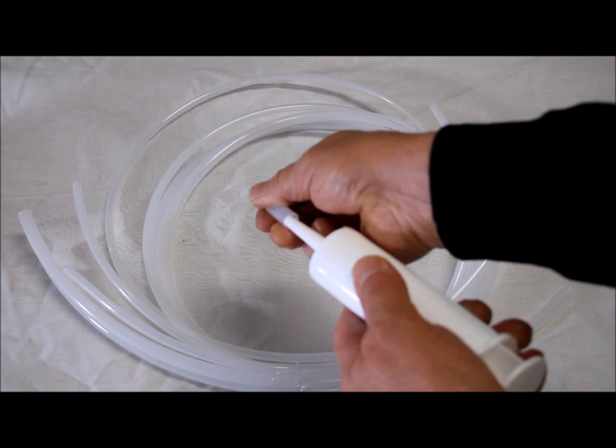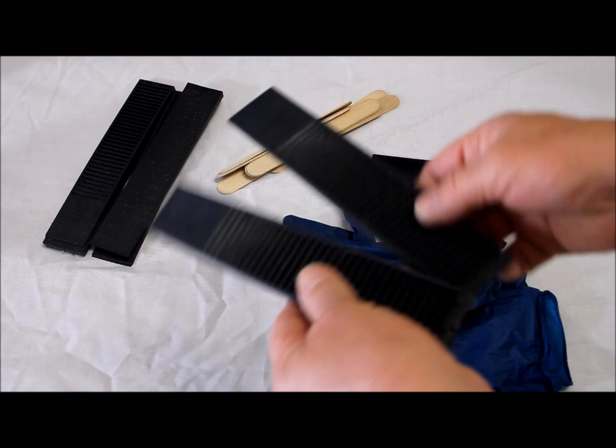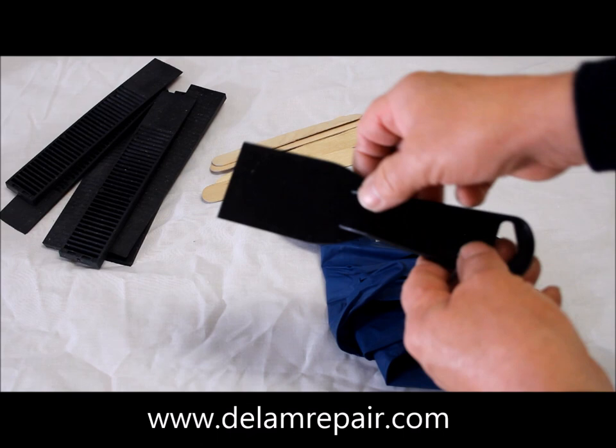A set of multi-use composite shims are included that help you position the window or open the wall for access or preventing moisture. Mixing sticks are included as well as a putty knife that's used as a scraper, a trowel, or a mixer. We also include chemical resistant nitro gloves.